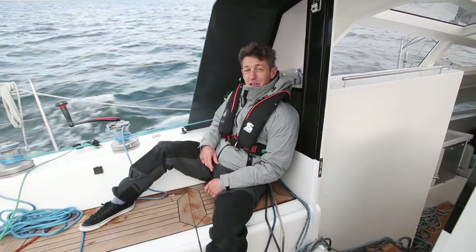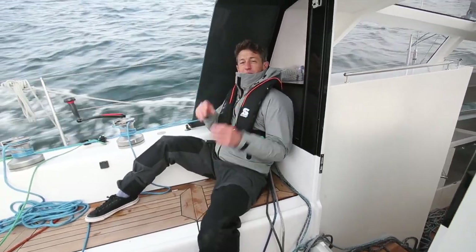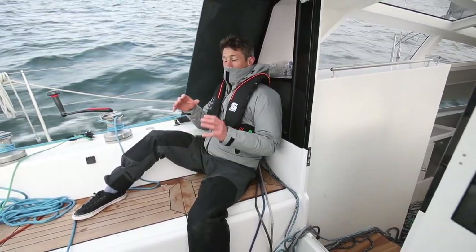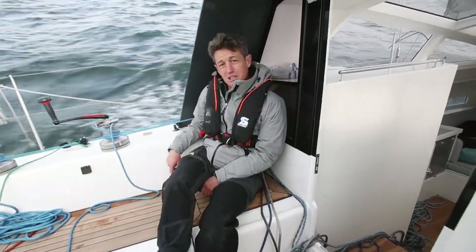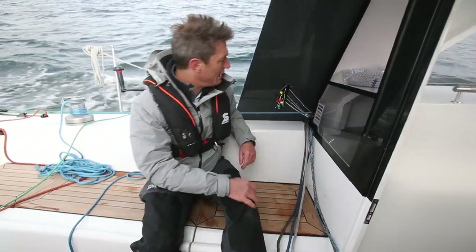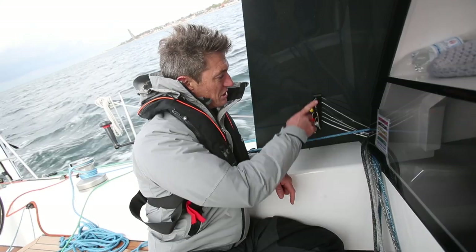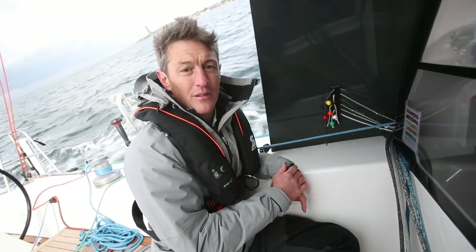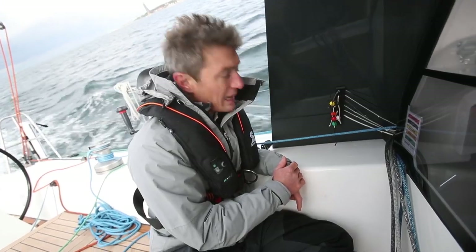The coach roof design gives you two great positions for sitting protected out of the wind - this being one of them, under the canopy here, and obviously at the pilot station inside as well. And just while we're here, there's a really neat setup for the halyards using these constrictor clutches - the jib halyard, main halyard, vang, and the tack line as well.